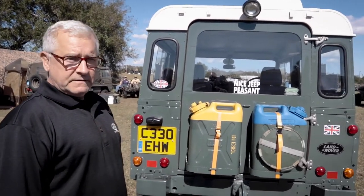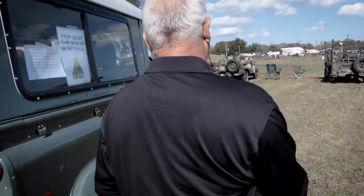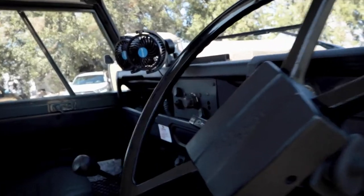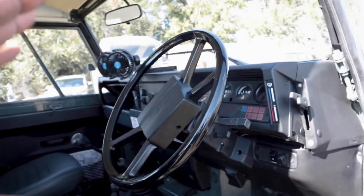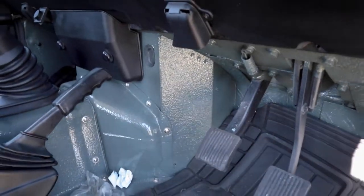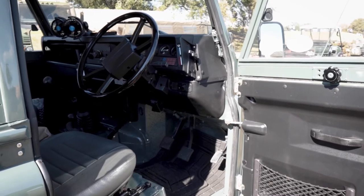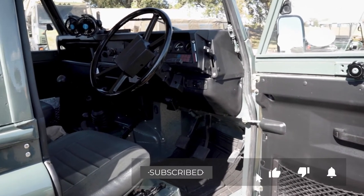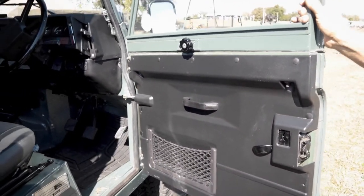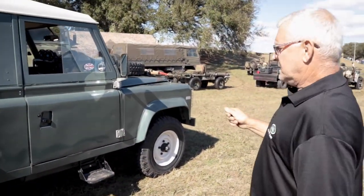Let's go around to the driver side - they drive on the wrong side over there, or as they say, the correct side. You've got some fans in here. You can see a lot of work went into every detail, putting everything back together. This is all the original steering wheel and everything that went back in. The whole interior is as it was except for these door cards which I bought brand new. It's all aluminum so it'll never rust.